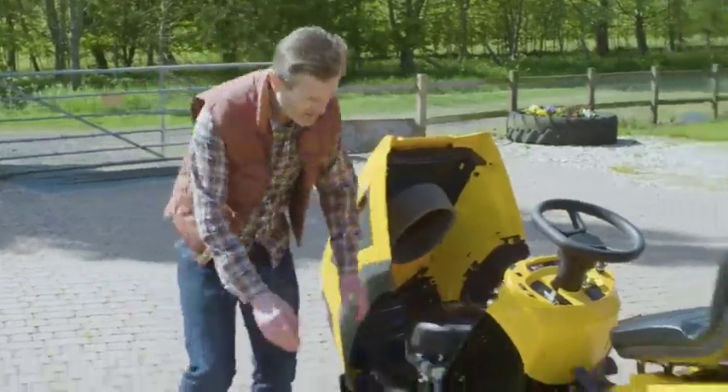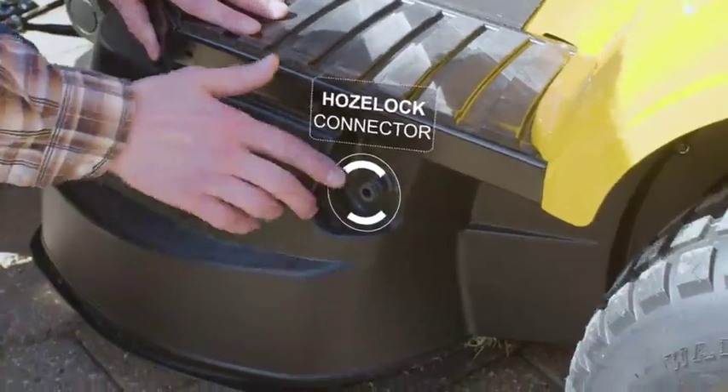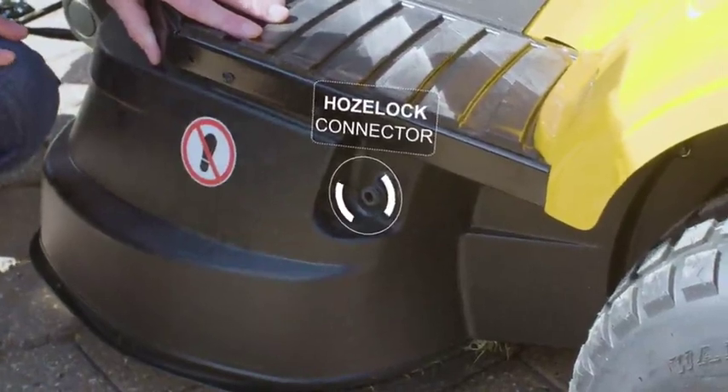Round at the cutting deck there's a hose lock connector to hook up your hose to clean the deck quickly and easily.